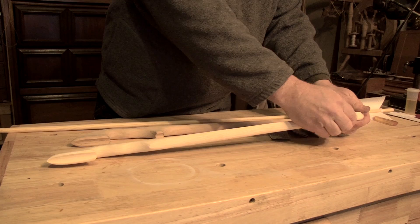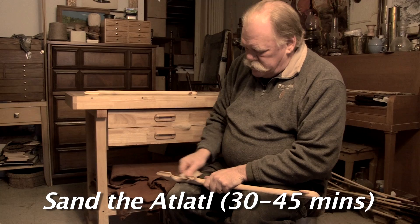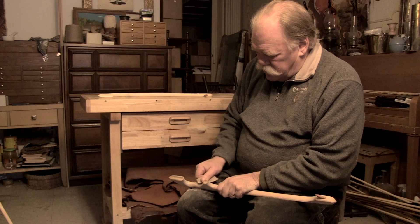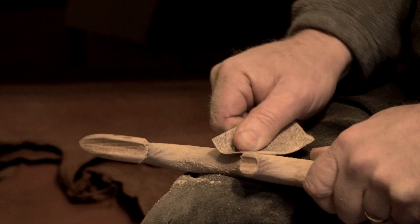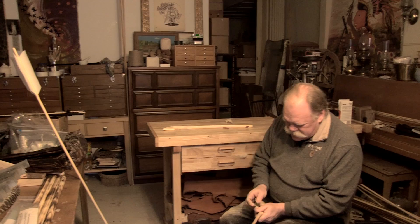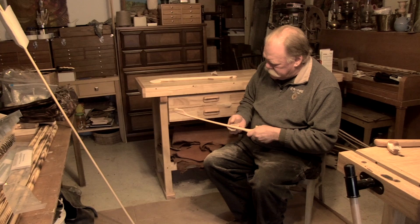Step one: you sand your atlatl with coarse sandpaper. This atlatl is much harder to sand than the Catatonc — it takes quite a bit of time to get these risers all nicely sanded. Get comfortable because it is going to take a while. This one is also hickory, which is harder to sand.